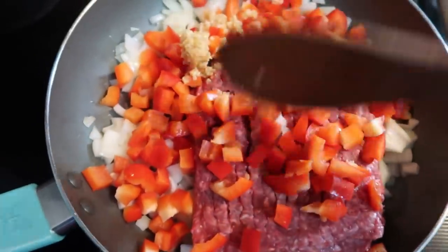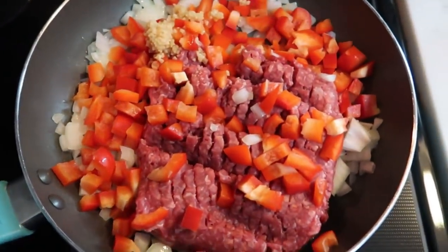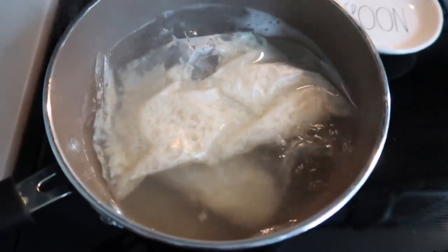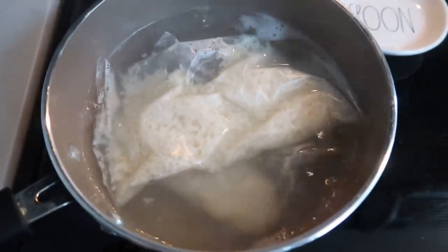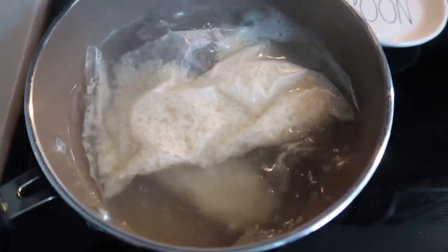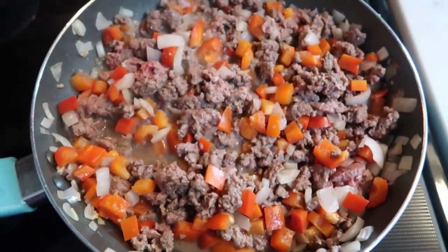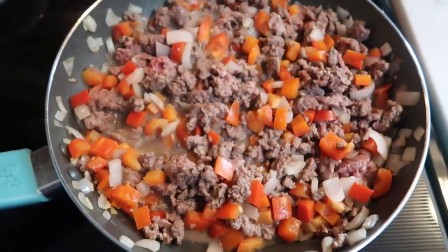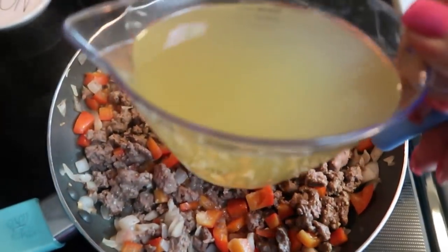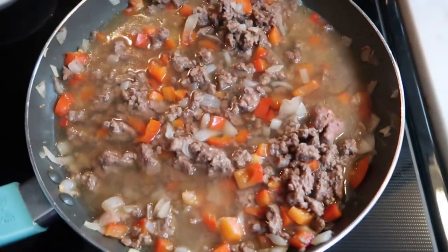Give everything a stir and let it cook completely — we want the ground beef fully browned and the vegetables softened before moving to the next step. Once your water comes to a boil, add in your rice. Once your hamburger is fully cooked and vegetables are softened, add two cups of chicken broth or chicken stock to the pan and we're ready to add in our spices.